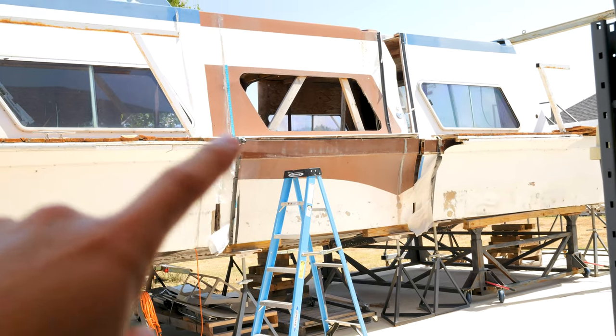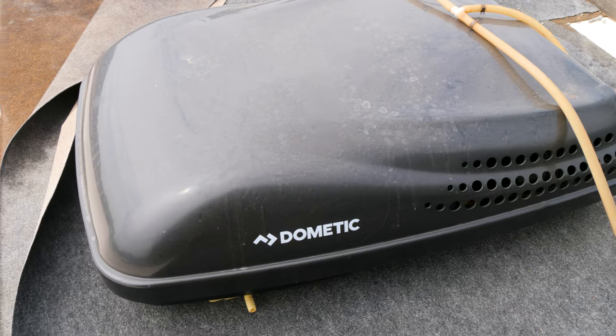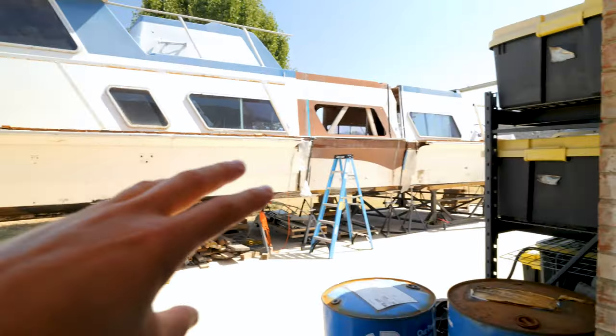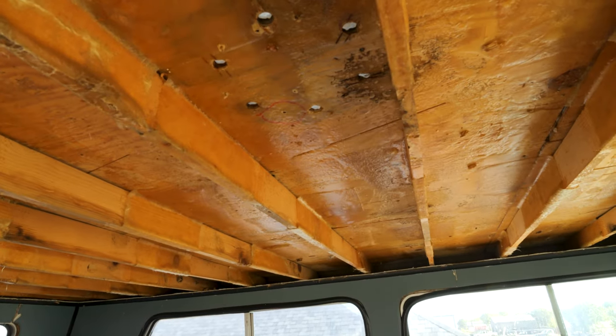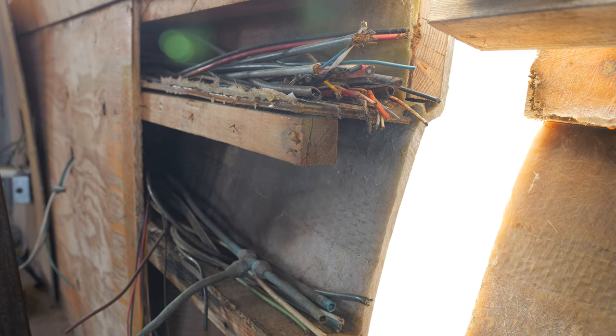For now what I'm going to try to do is tarp up around these seams. I've got two air conditioners that we can install on this thing that might cool it down some. I don't know if that's going to do a thing because none of this is insulated. From the factory they did not insulate these houseboats — the ceiling had no insulation, the walls are just plywood and fiberglass, and that's it.